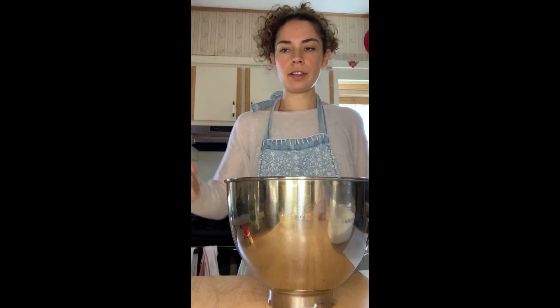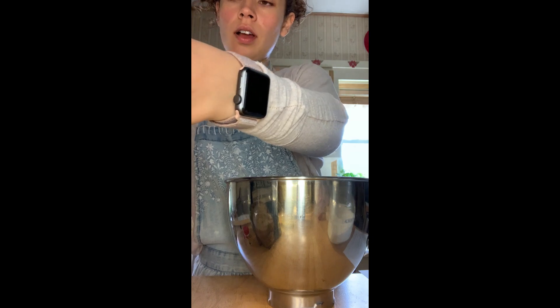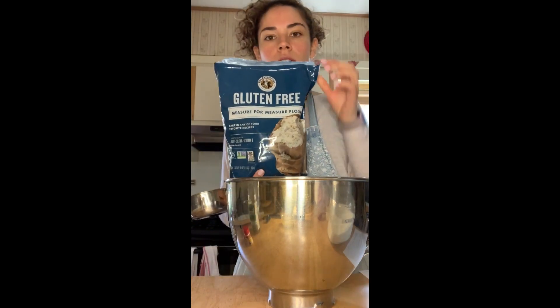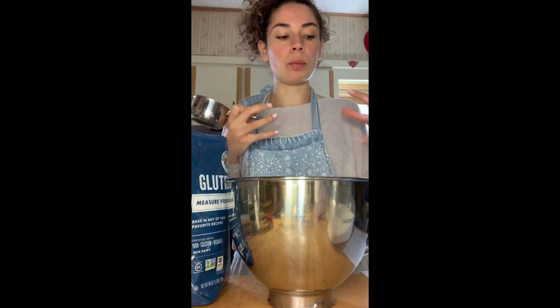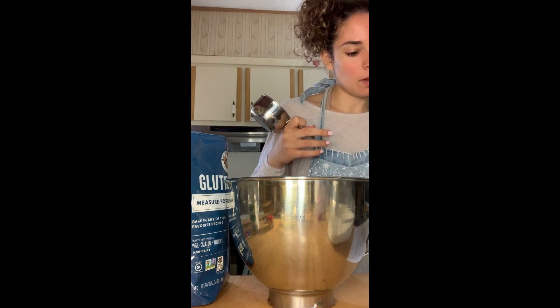So next what we're going to do is add some of our dry ingredients into the stand mixer. Today I am using King Arthur flour that's gluten-free. I use this one because it's already mixed with xanthan gum, because if you don't have one that's already mixed with it, you're going to want to get that or purchase xanthan gum separately. It helps with the elasticity of the bread and makes it a little bit more fluffy. So we're using three cups of flour.